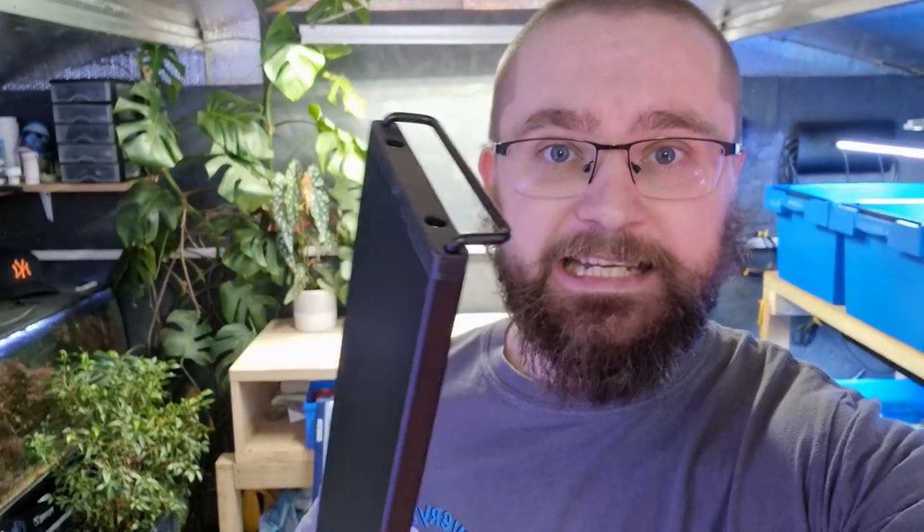Riddle me this, what's 88 centimetres long but only one centimetre thick? No, that's not right. It is, in fact, my new Nightcrew Aqualux LED light.